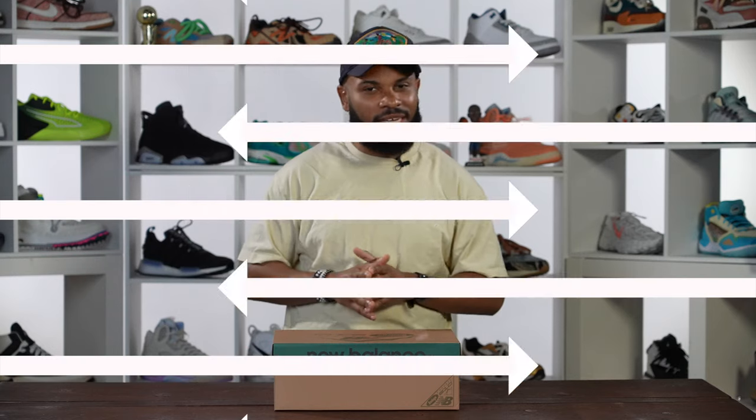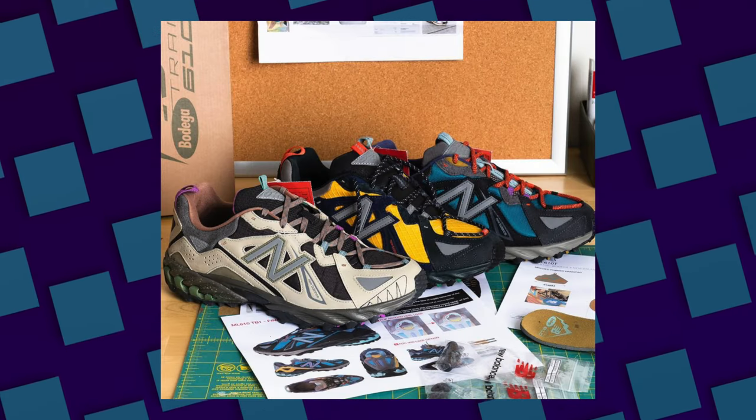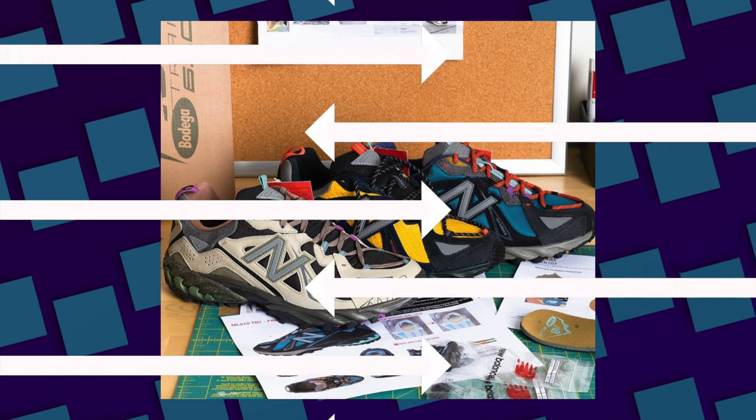I've been waiting for these sneakers for weeks and I'm kind of upset because Bodega shared this picture on Instagram that had like multiple pairs in different colors, and I'm looking for the other pairs too along with these joints.